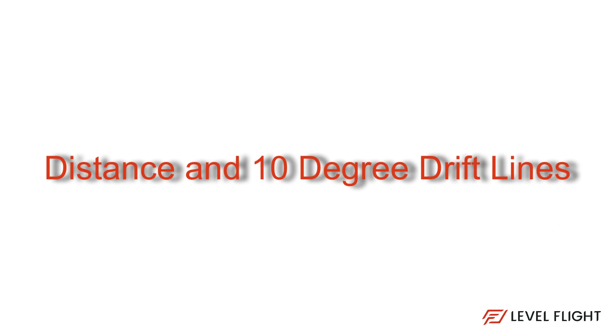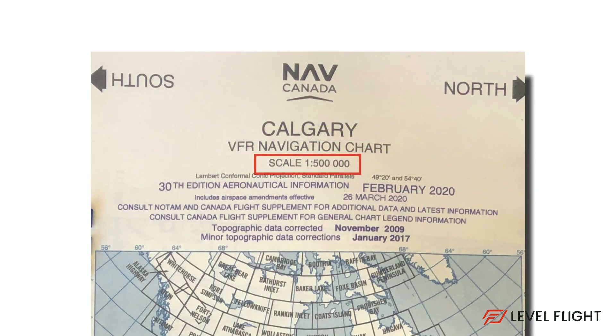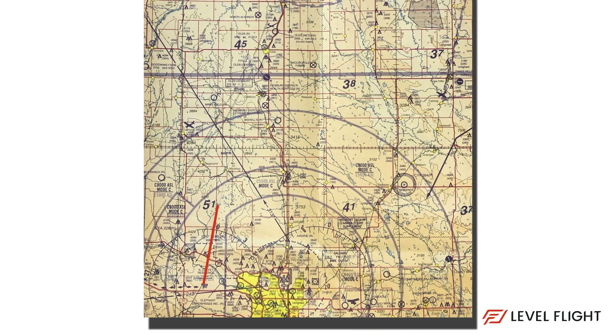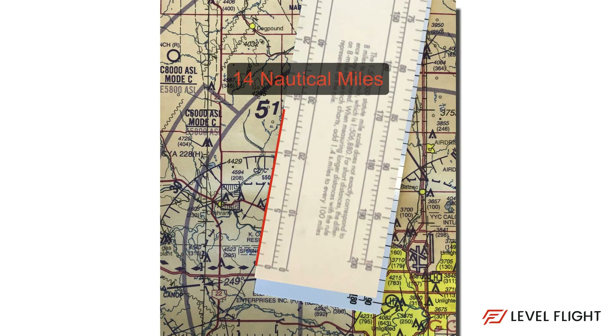Now that our lines are drawn, we can measure the distance of each leg. Remember to use the outer scale of 1 to 500,000 on the nautical mile side of the ruler — this is the correct scale for the VNC. As we measure the distance of the departure to set heading point leg, we need to remember that this might break down into two separate legs on the NAVLOG. We will discuss that later. For now, just measure and note the distance is 14 nautical miles.